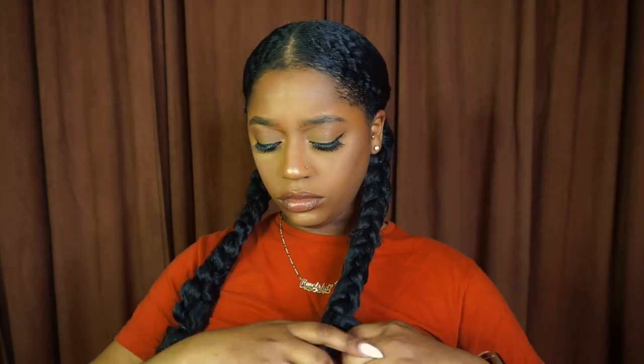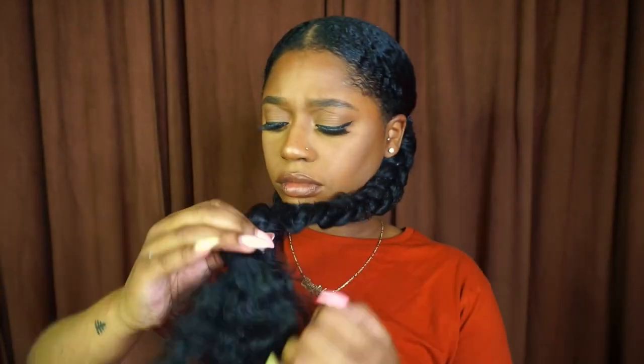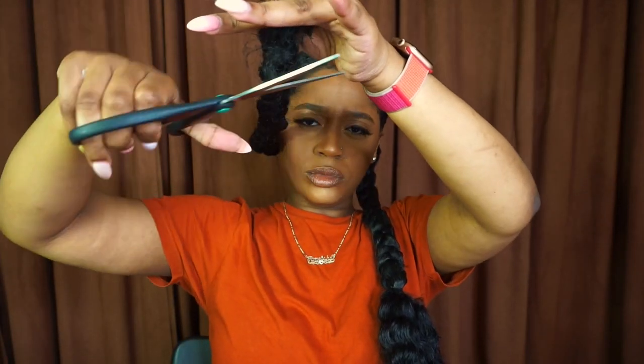Once I'm almost to the end, I take a black rubber band and tie that around it just to secure the braid and prevent it from coming undone. Then I take my scissors and trim up the ends of the hair to make sure it's nice and even.